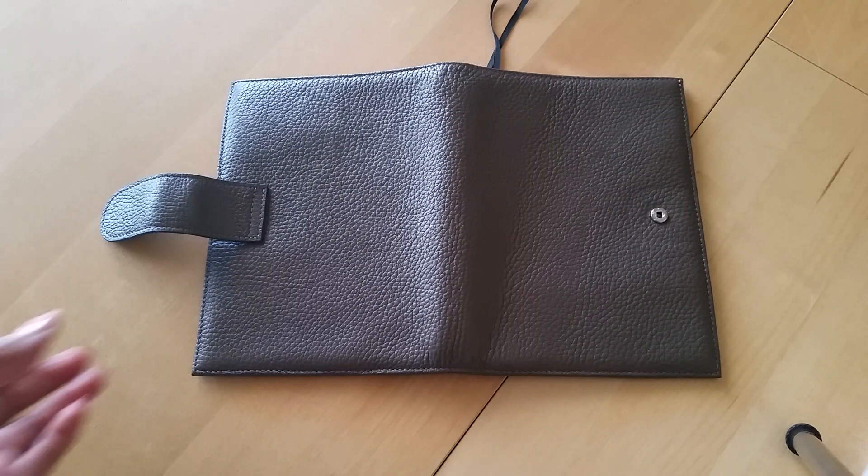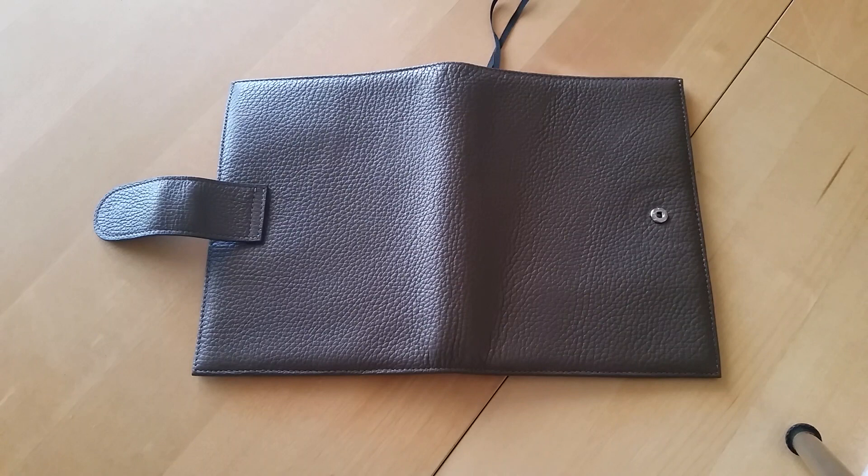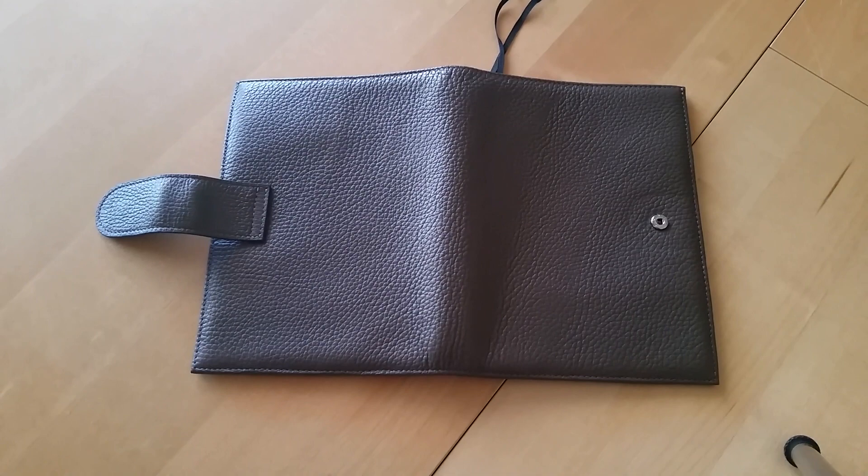I'm really impressed with the quality, considering sometimes it's hit or miss with stuff from AliExpress. You never know if it's going to be what you actually expect it to be. But I am very, very happy.